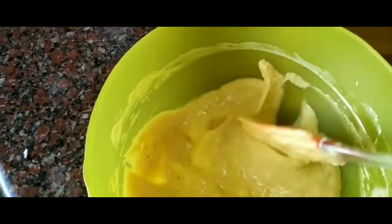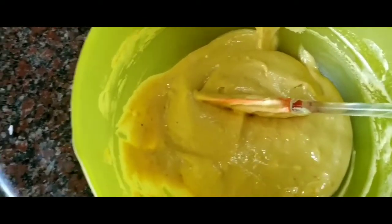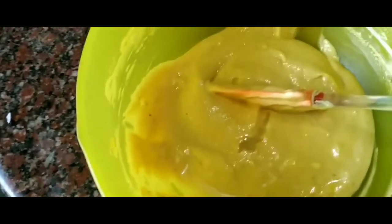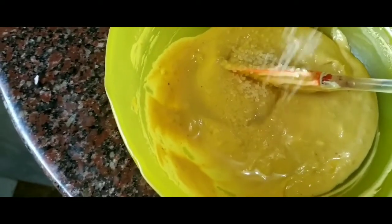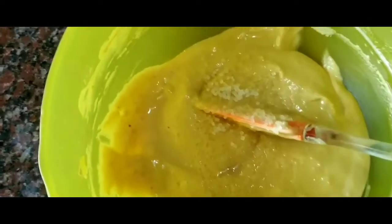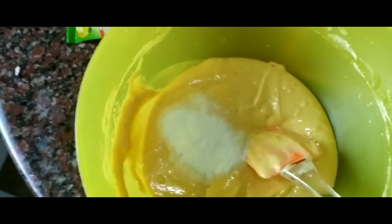You can add only curd if you want, in which case you can add one cup of curd. I'm going to add half of the lemon juice and half of the sugar at this juncture. The other sugar I will use in the garnishing. Mix it up, then add the fruit salt and mix.